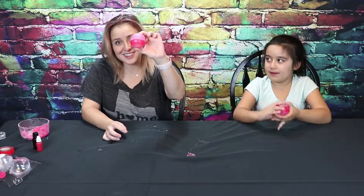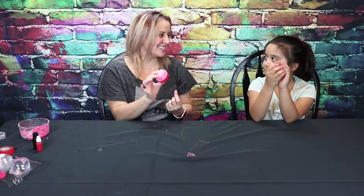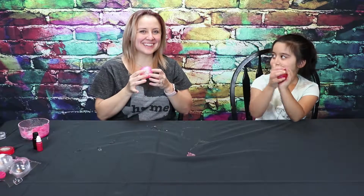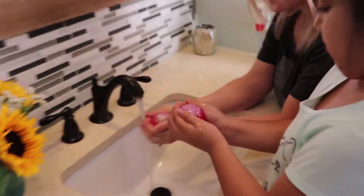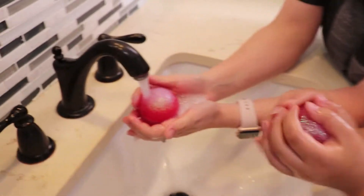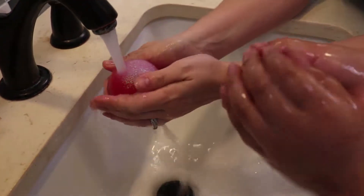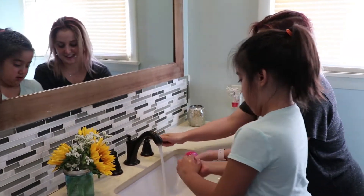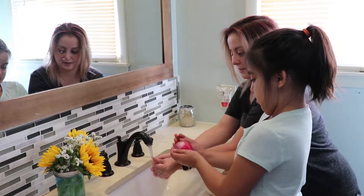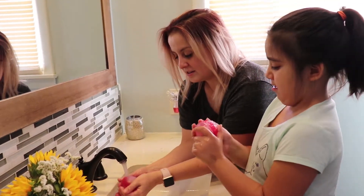Alright, we took our soap out of our molds. Look what we got — little round balls! You ready to go wash your hands? Let's go! And now we're going to have a Shopkin surprise. Look at all that soap and glitter — so pretty. Do you like the way it smells? It smells like lavender. It smells so good.